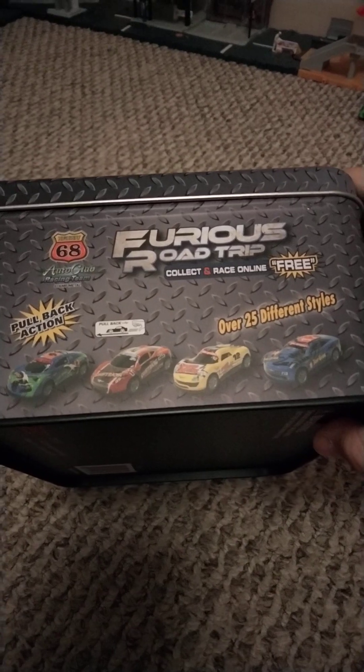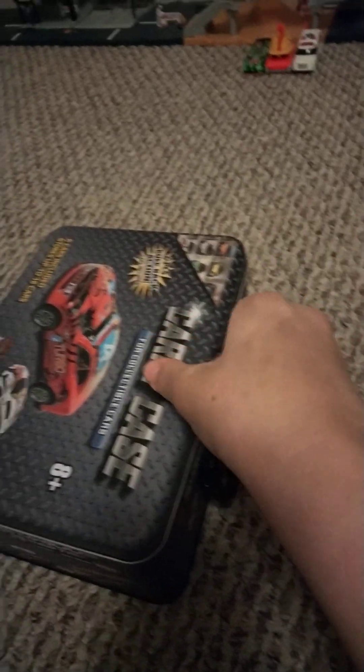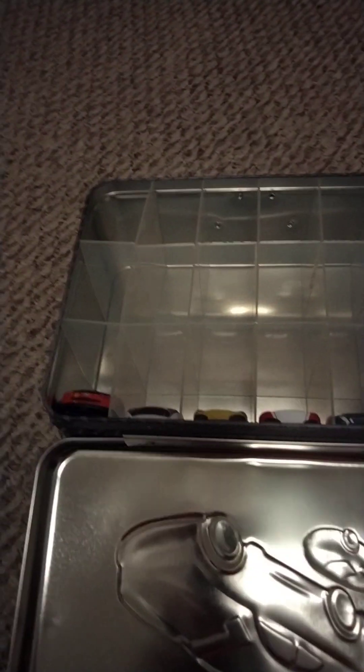Here are 8 cars shown on the side. The other side looks the same. Now let's open it up and see what it looks like. Here are the cars — let's review them in number order.